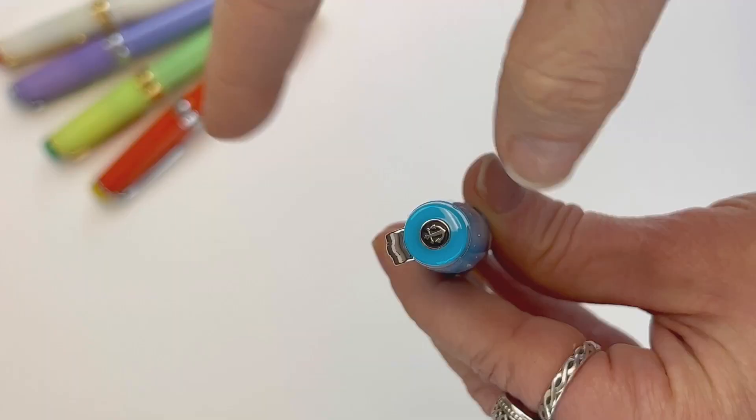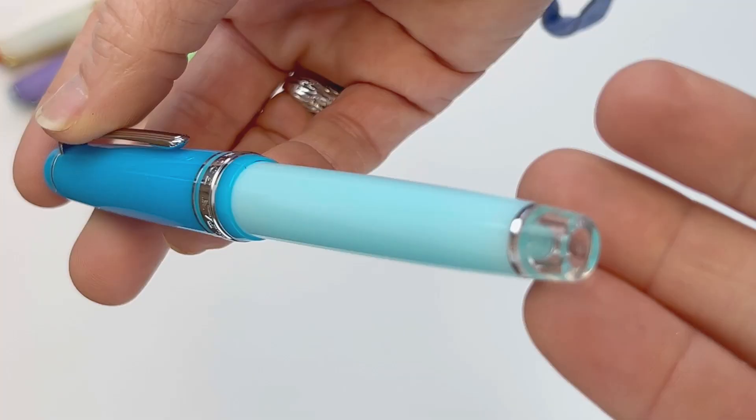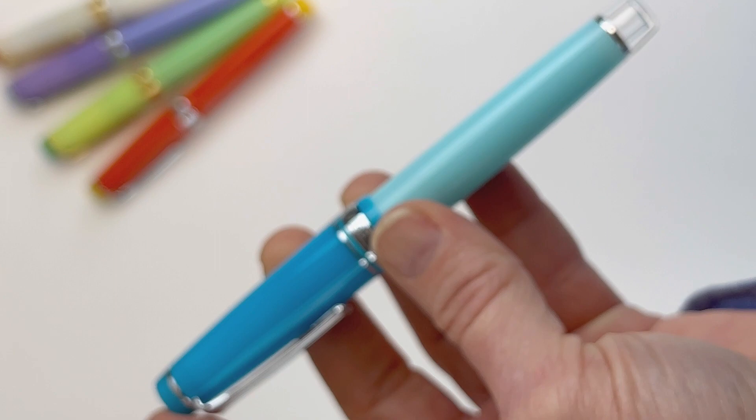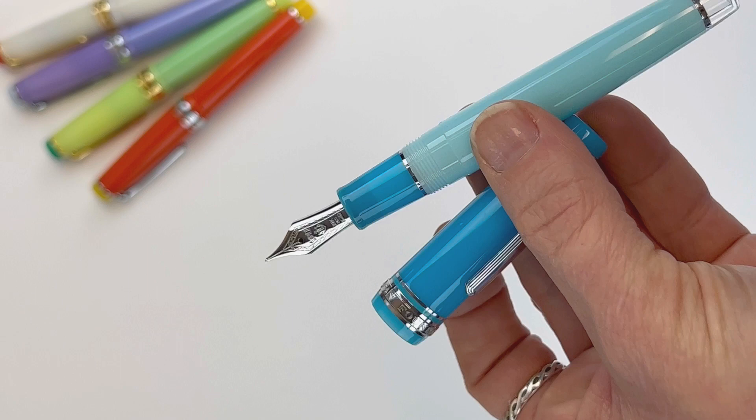Next, we'll check out the Blue Train, which is a bright blue — it actually has two shades of blue. In the cap you've got that brighter blue, and then in the barrel you have a light-colored blue. They also mix it up a little bit with this one: the crown of the cap matches the cap, and then you have a translucent section at the end of the barrel. This one is finished off with some silver trim, and again the 21-carat gold nib is plated to match the trim.